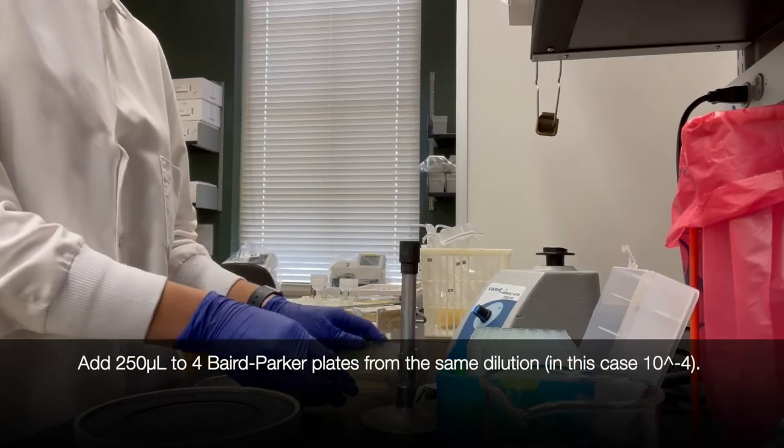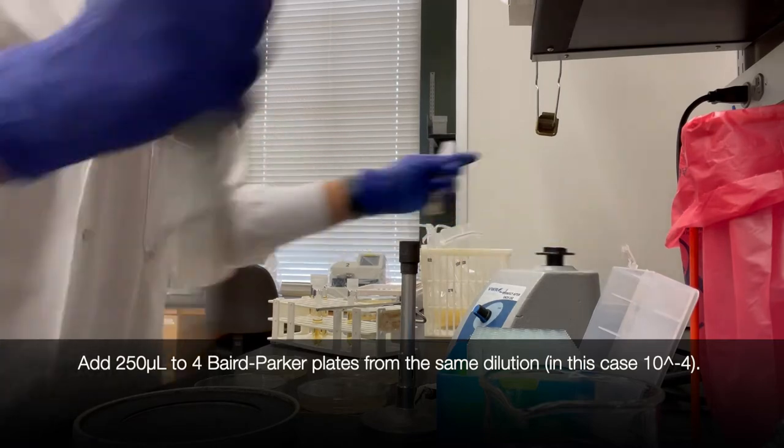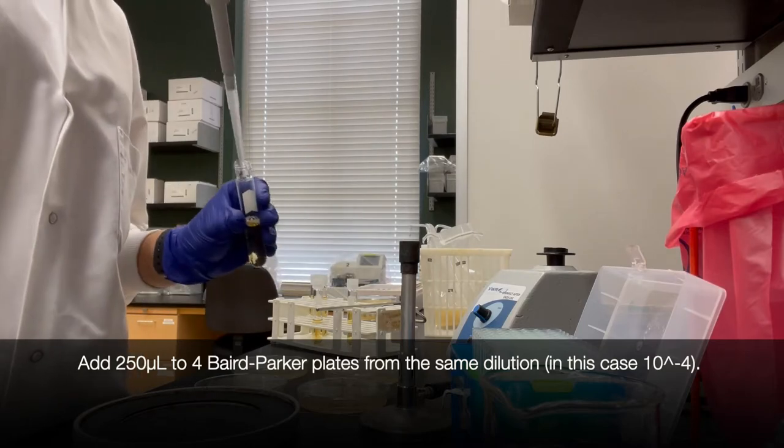This week we're going to use a new plating method. We're going to add 250 microliters to 4 Baird-Parker plates from the same dilution. In this case we're using 10 to the minus 4.